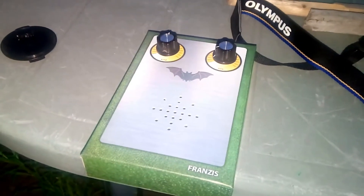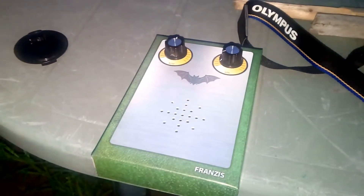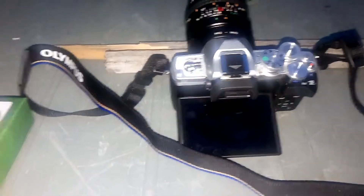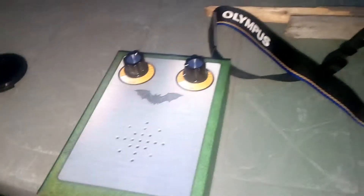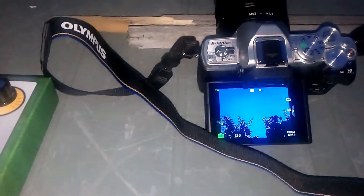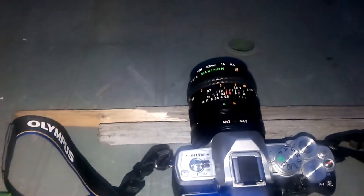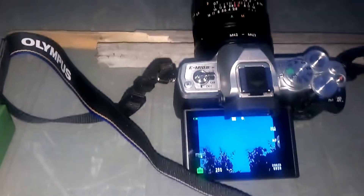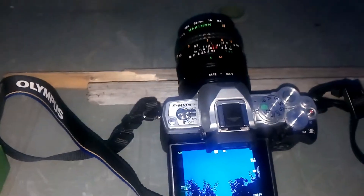It's just after 10 o'clock, Friday 28th of June 2019, and this is my bat detection setup. I've got this little cheap bat monitor and a camera here with a fixed focus lens on it, because I can't figure out how to make the proper lens do fixed focus. I've just propped it up on a bit of wood. I'm just waiting for it to get properly dark — maybe another half an hour or so.